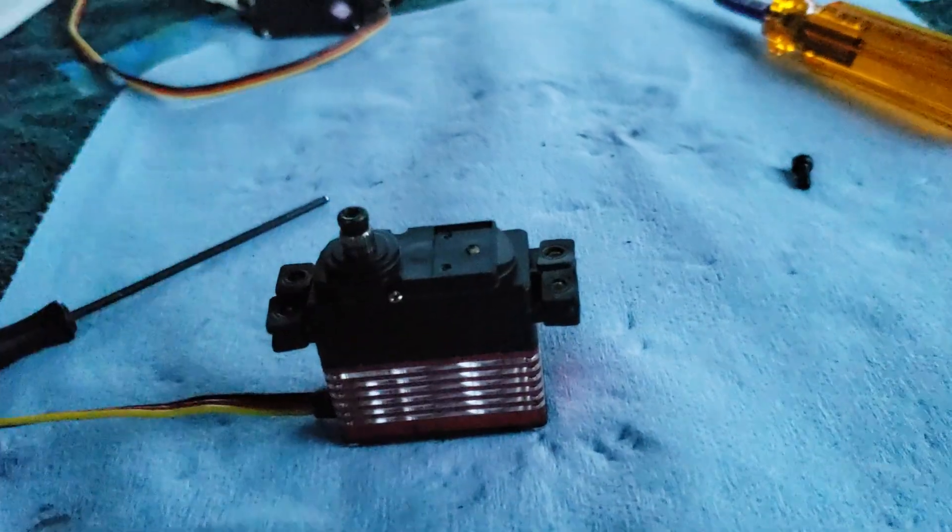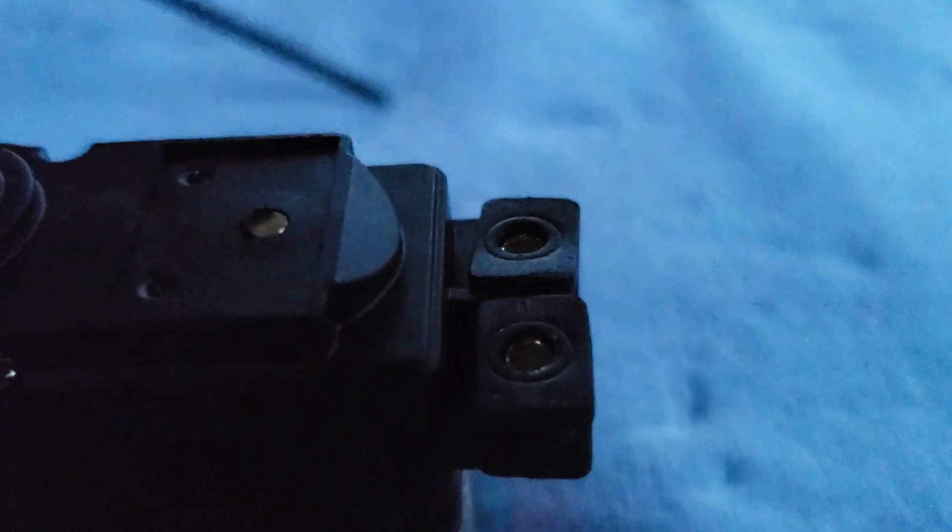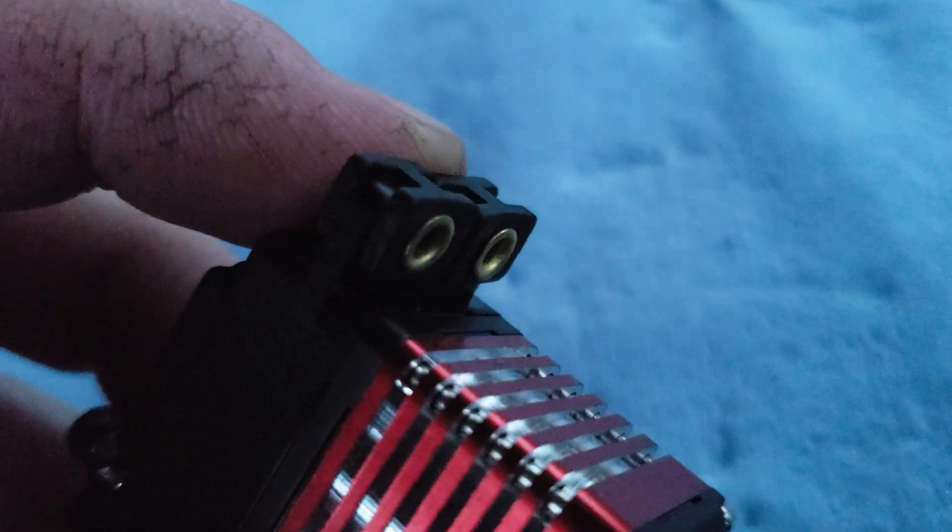The bottom of your screw should actually go on this side of the brass eyelet, and then the brass eyelet — the large flange on the top of it — should actually go towards your mounting surface.